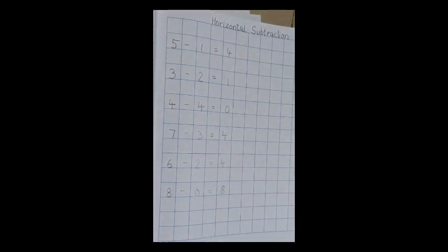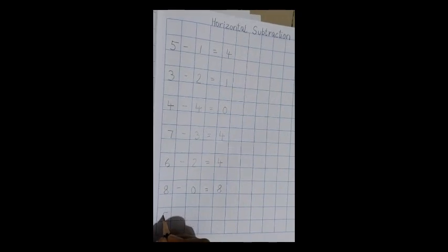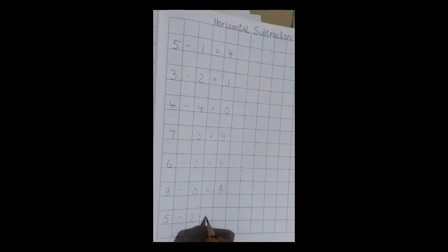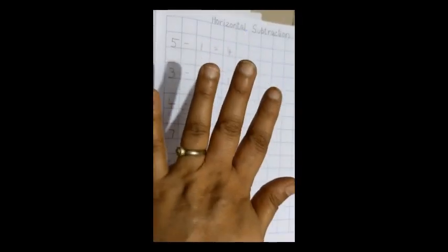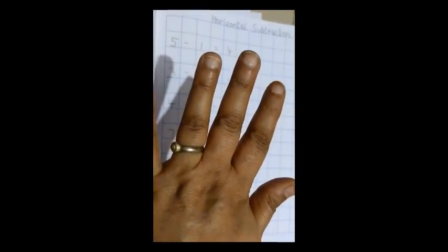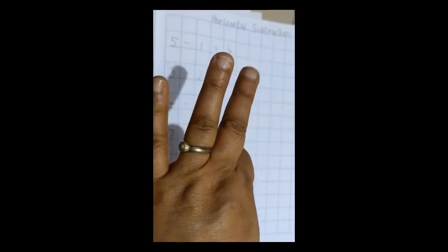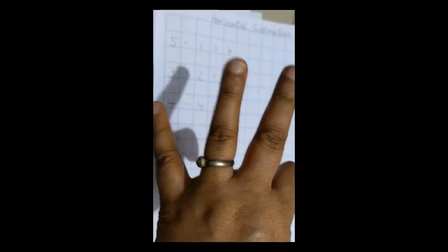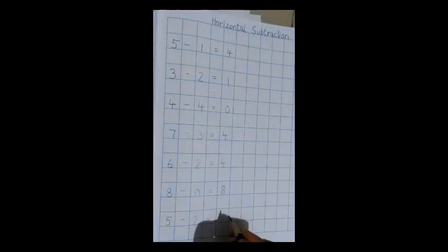The last one: 5 minus 2, equal to. So how many fingers are there? 5. Now how many fingers do you have to close? Tell me quickly — 1 and 2. So how many fingers are left? How many fingers are open? 1, 2, and 3. So the answer is 3.